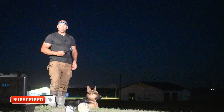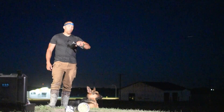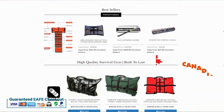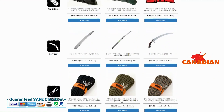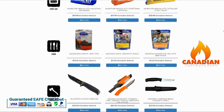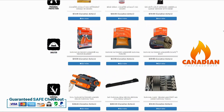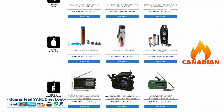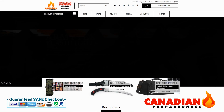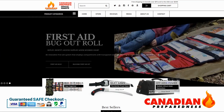Let me know what you think in the comment section, and if you have any experiments you'd like me to try with this, let me know. Thanks for watching — don't forget to like, comment, subscribe. Canadian Prepper out. The best way to support this YouTube channel is to support yourself by gearing up through CanadianPreparedness.com or BugOutRoll.ca — premium quality gear at the best possible price. Free shipping to the United States for orders over $200 USD and free shipping to Canada over $75.